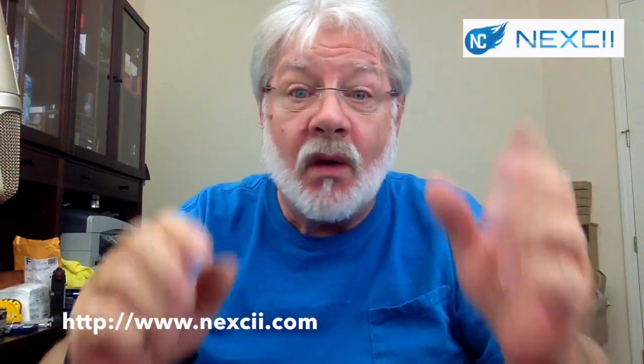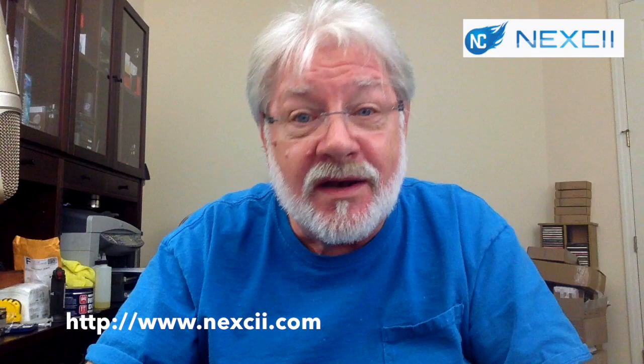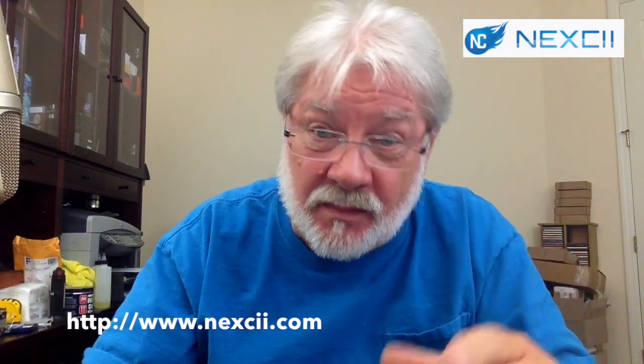Robert the Iron Vapor here with a review of a mod. What mod could that be? It's going to be the Loki from Nexi — at least I think that's how you pronounce it. Let me turn on the top cam and start showing you some of this.